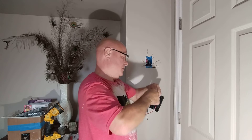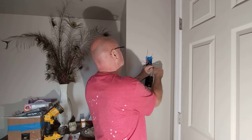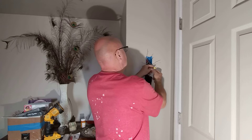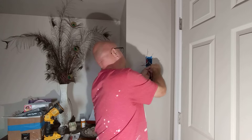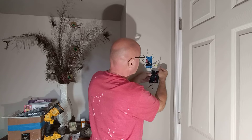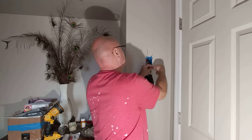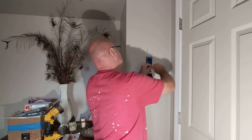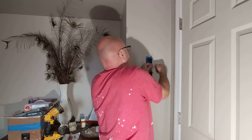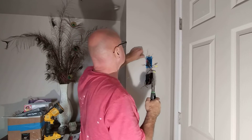So I'll pull these other plugs off here. We'll put our wires on the... Doesn't matter which two go where. So that's the power coming in. Now what we're going to do is hook our load going out. There's two heaters — there's two heaters in this room, right? Just one.